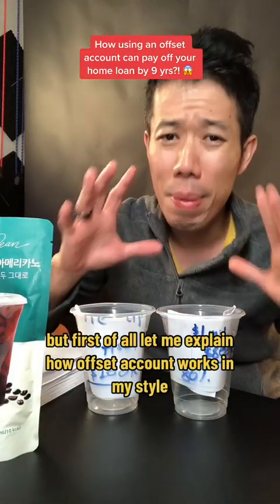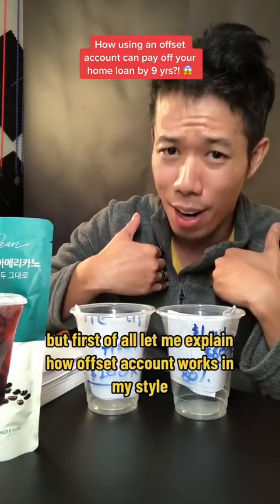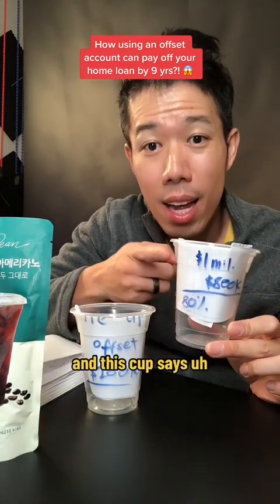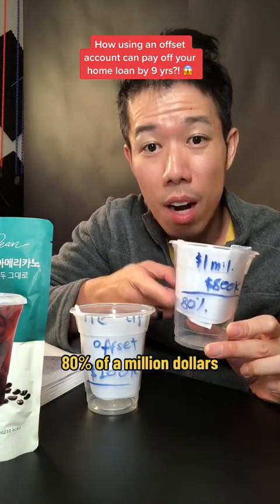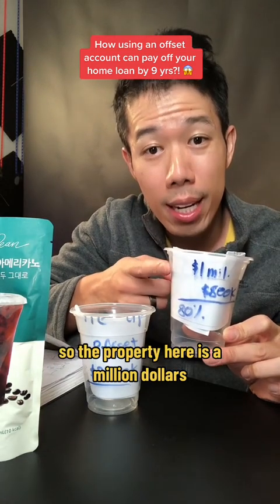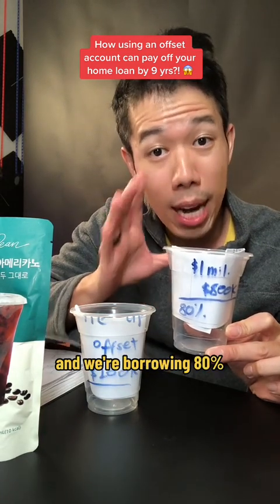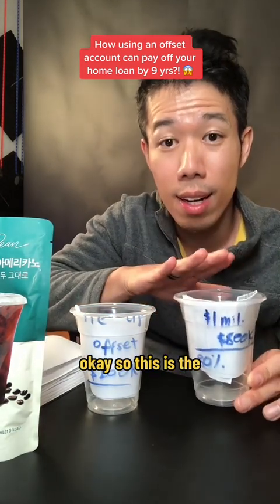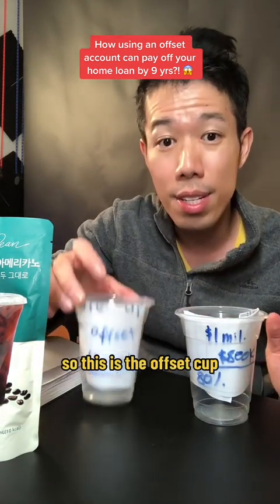But first of all, let me explain how an offset account works in my style. So I've got a cup here, and this cup says 80% of a million dollars. So the property here is a million dollars, and we're borrowing 80%, which means we have 800k owing. So this is the loan cup. And this is the offset cup.